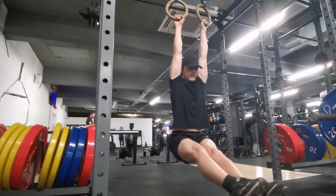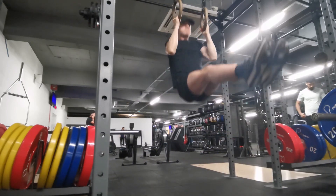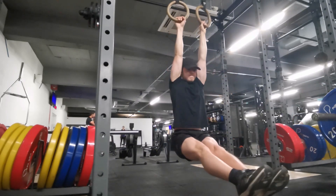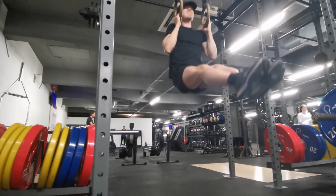Hello everyone. Some people have been asking for gymnastics rings workouts, so this morning I put one together and went to the gym, tried it out, and recorded it. I got a nice arm, chest, and back pump from this.